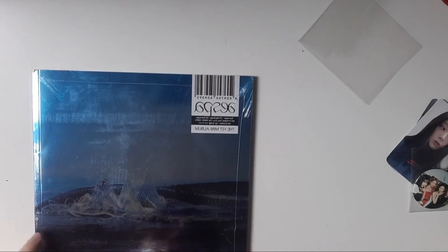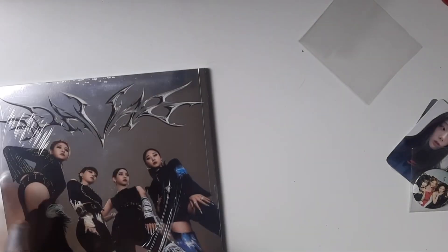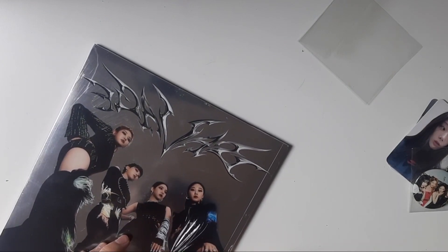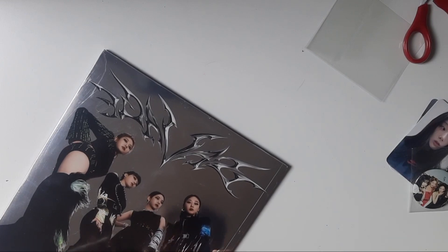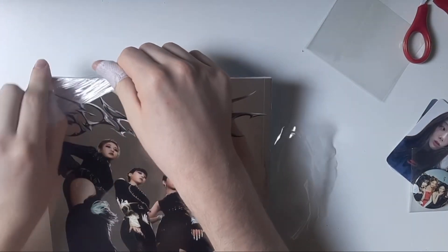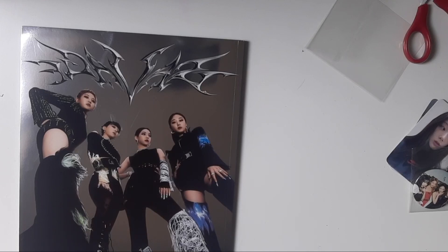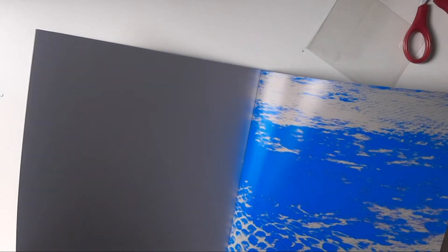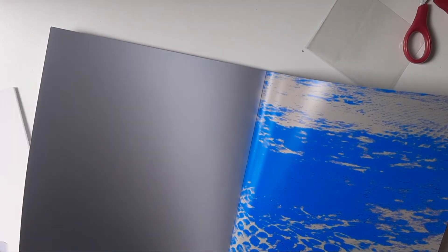Let's unbox this masterpiece! Wow, it's so pretty — you can actually see our reflection on it. Super cute, I love it. I'm going to put all of them here on the other side.